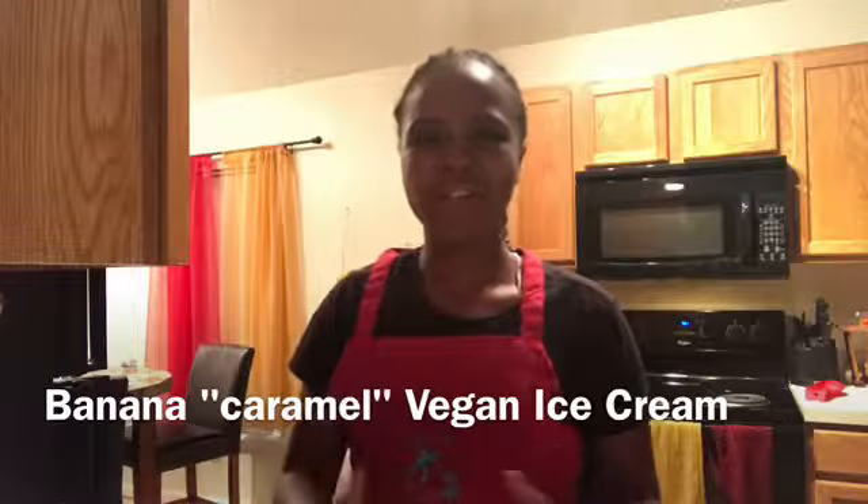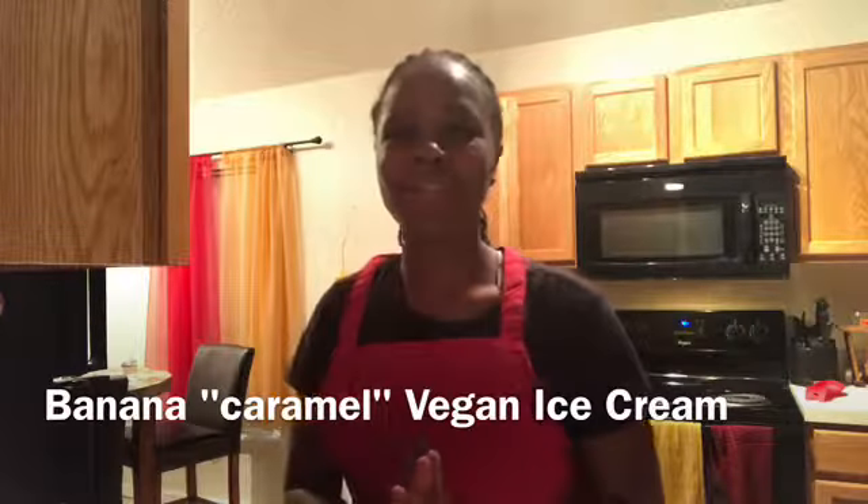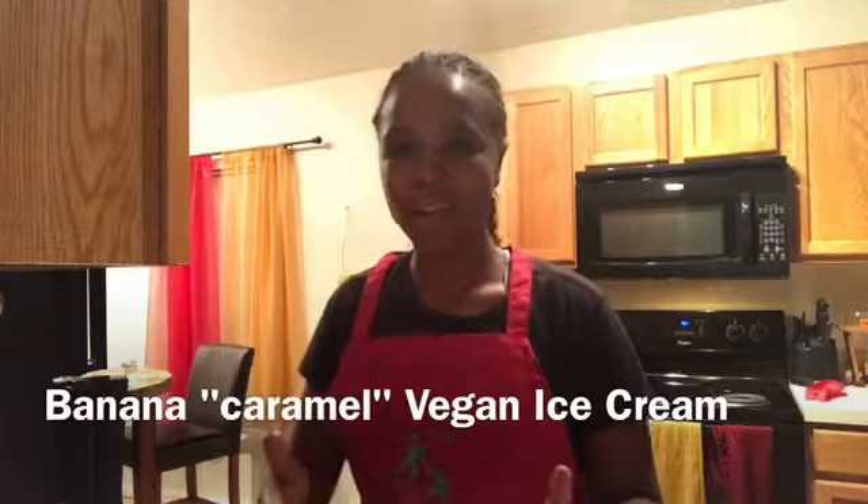Hey, what's up healthy people! It's Angela with Less Health, and I have a super simple banana caramel vegan ice cream for you. If you've got a sweet tooth, this is the video for you. Let's start with the ingredients.